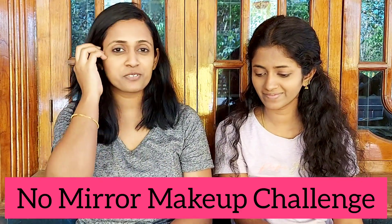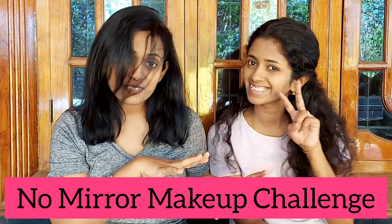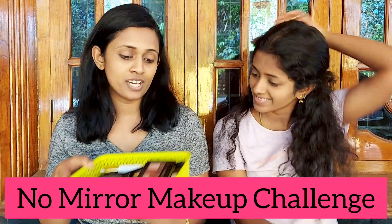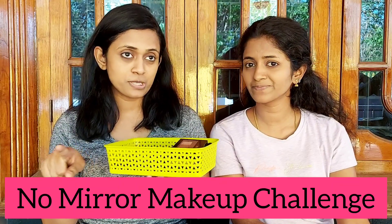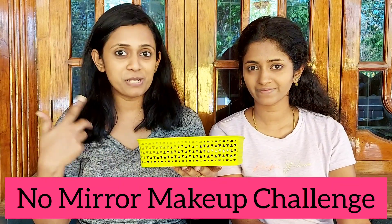Hi guys, welcome back to this video. This is going to be a very funny video. This is my sister — you guys know how talented she is. We are here to do a very quick makeup video and we have selected a lot of stuff, but the thing is we are going to do makeup without using a mirror. It's like a no-mirror makeup challenge.